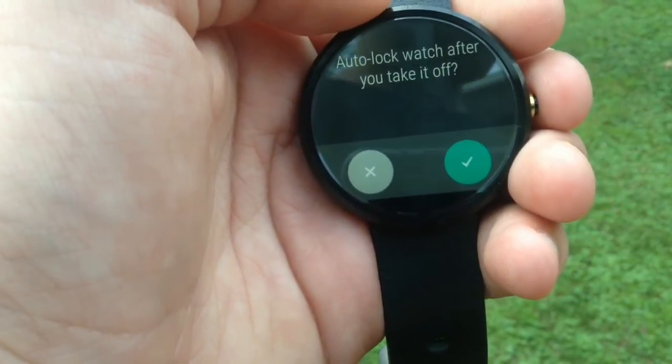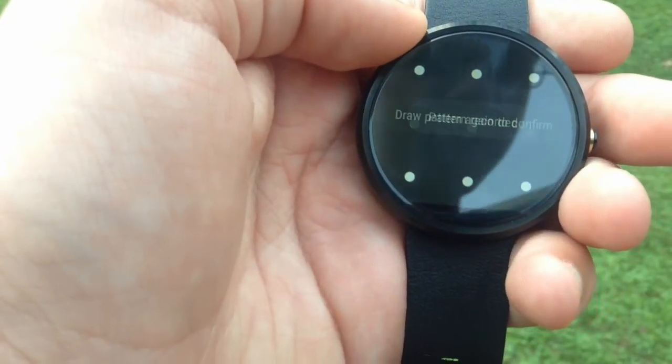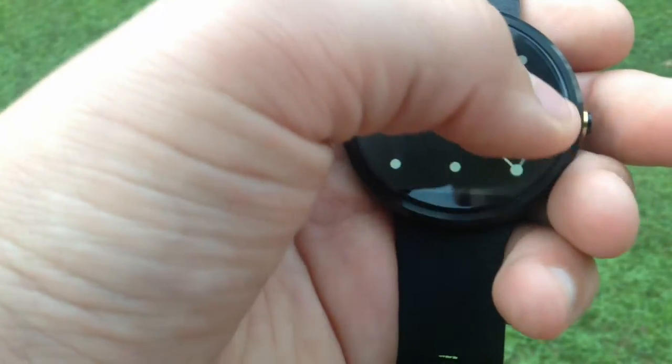So let's just turn that on — just tap it. It says auto lock watch after you take it off. Sure, why not. Just make a pattern. Let's do that. Pattern recorded, draw the pattern again, confirm.